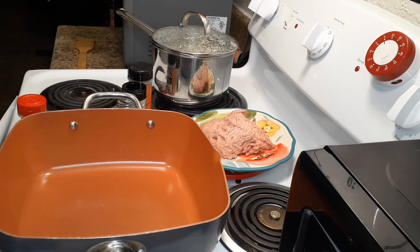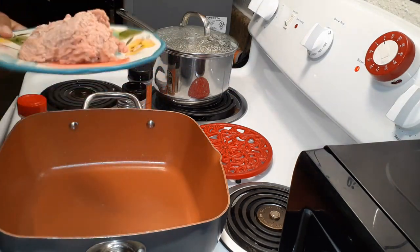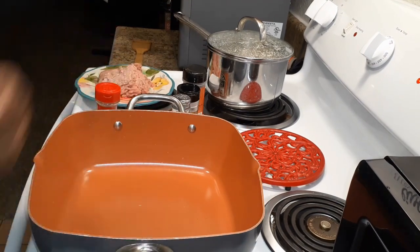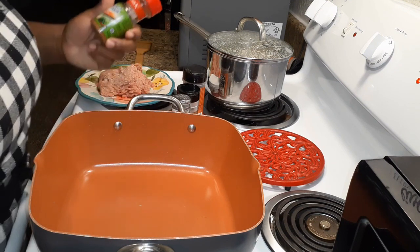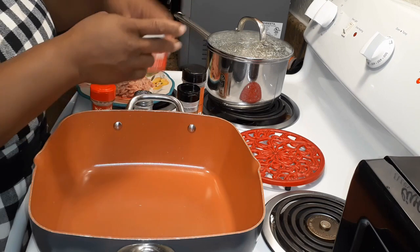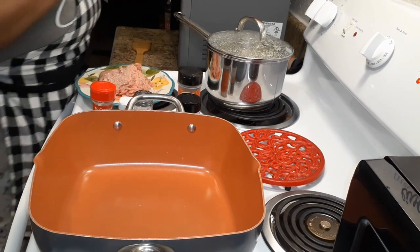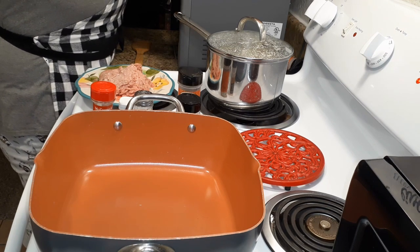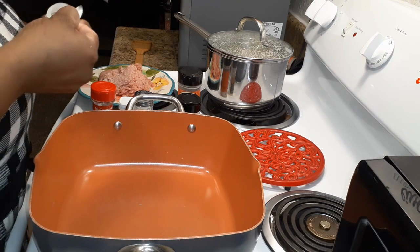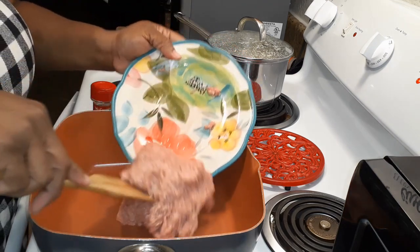Now we're going to work on the meat. We're using ground turkey, but you can use hamburger meat as well. Let the skillet get hot. I'll show you the seasonings we'll be using: Mexican style seasoning, salt, pepper, ground cumin — you need some ground cumin — garlic powder, and onion powder.